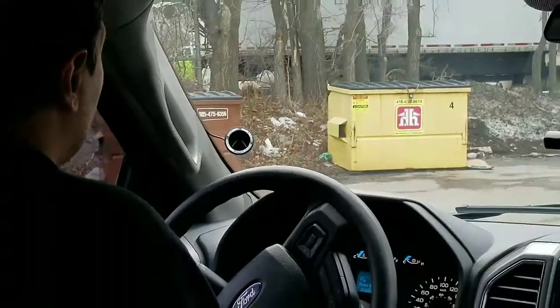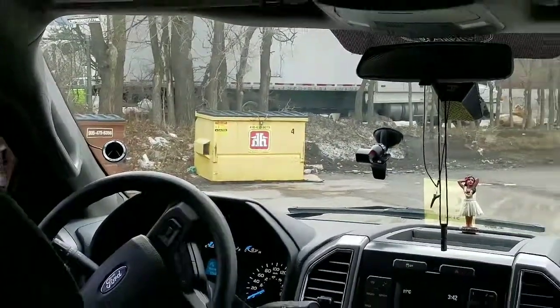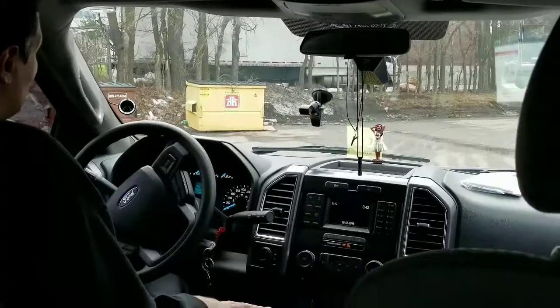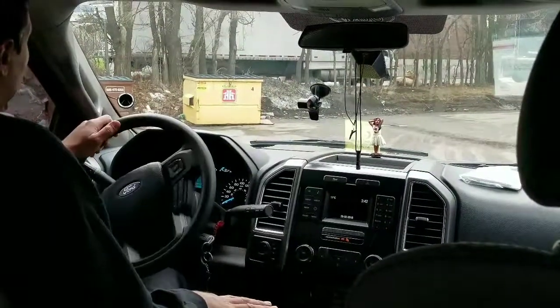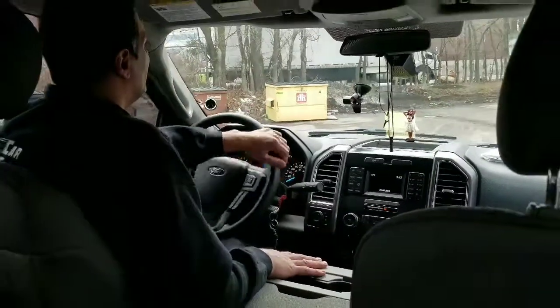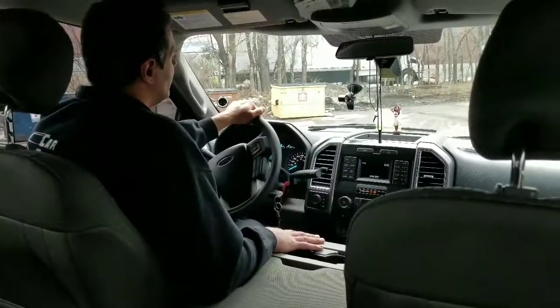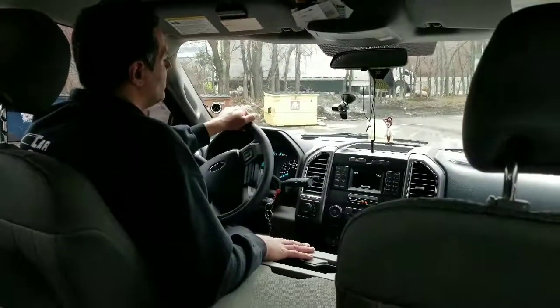Hey guys, thank you for joining us again at Car System Installation. We're going to show you the Mobileye 630 installed on a Ford F-150 2016. The Mobileye is a collision alert system that gives you an alert when you're too close to the vehicle in front of you, also if you change lane or drift from your lanes with no signals.